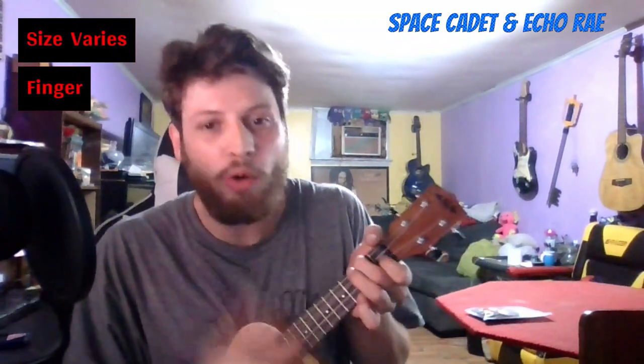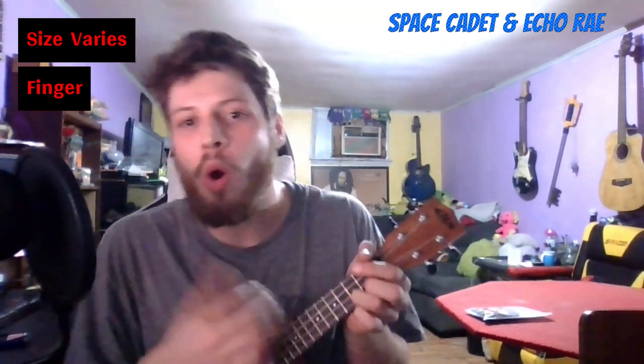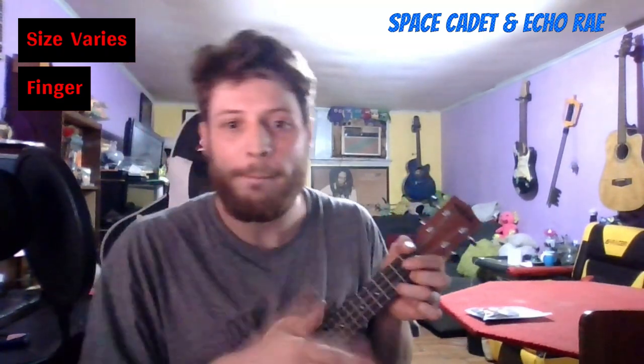The next pick is made of flesh and bone — my finger. A lot of people use their fingers to play ukulele. [plays] With the finger, the timbre was again different — a warmer quality than the plastic pick, but not quite as warm as the wooden one. Also, how you strike the strings matters: using the pads of your fingers vs. your nails will affect both volume and timbre.